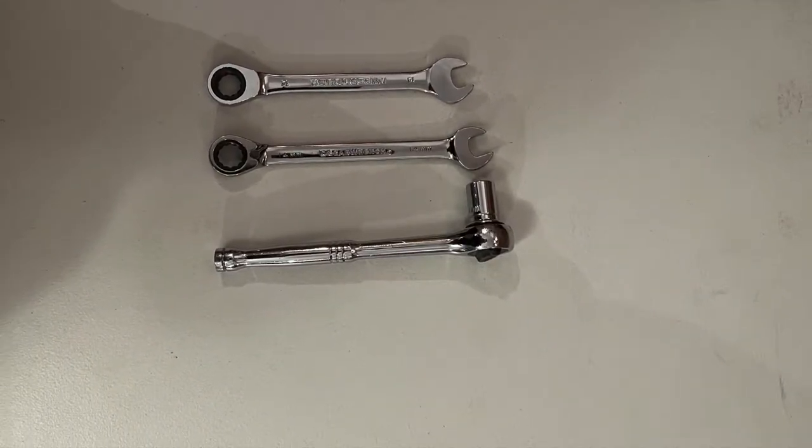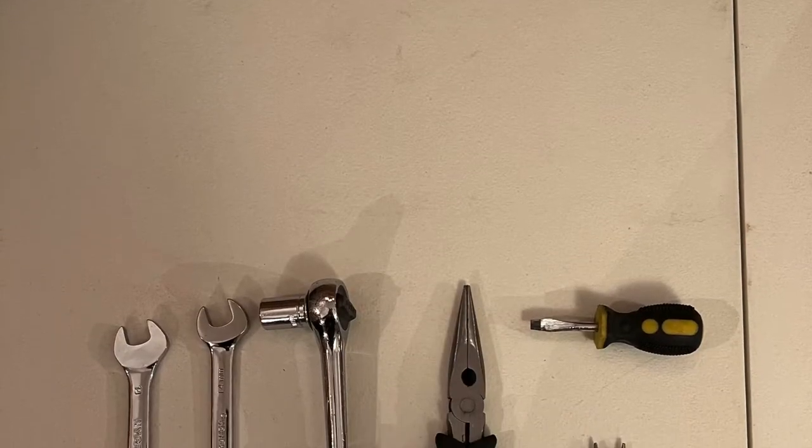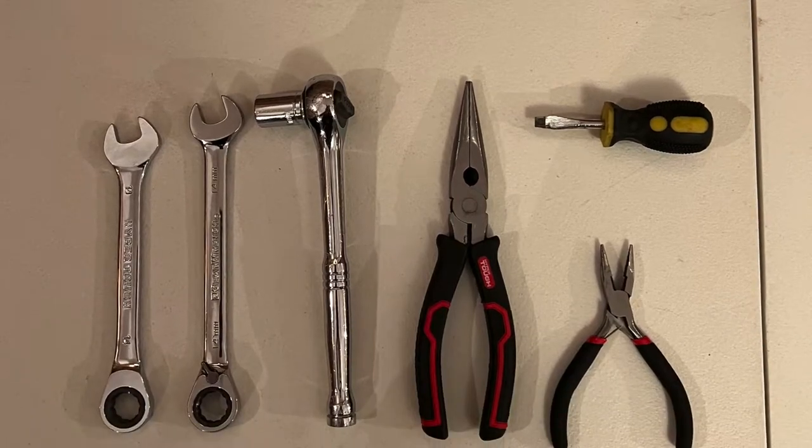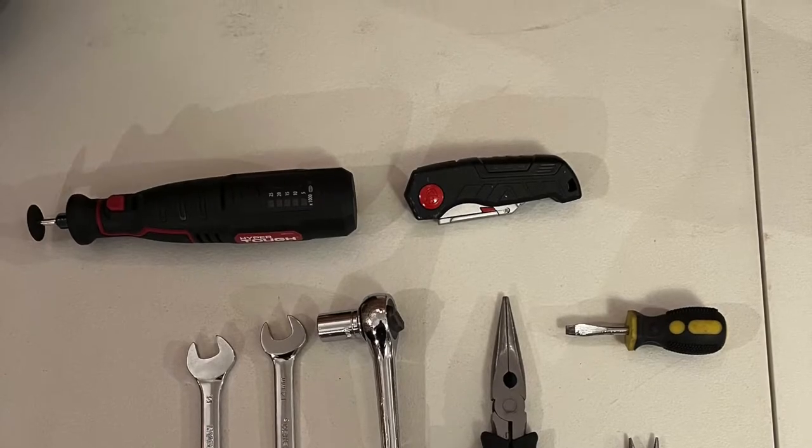The first five tools here are optional: two 14mm wrenches, a 14mm socket wrench, and two needle nose pliers. You will need a flathead screwdriver and a Dremel or an X-Acto knife.